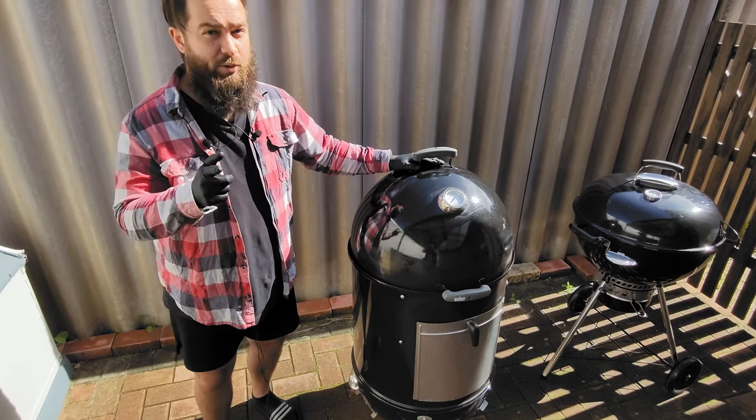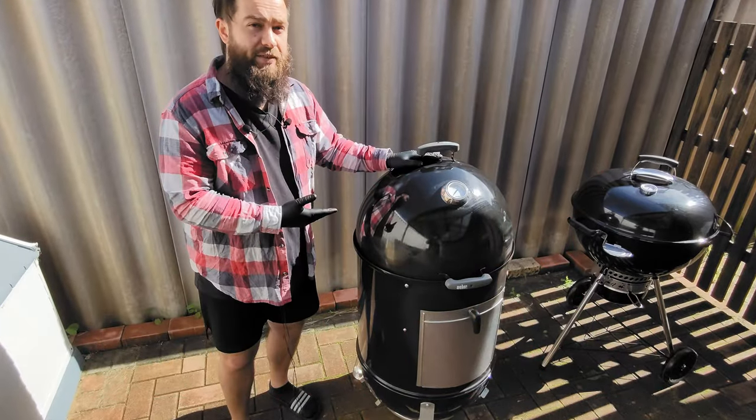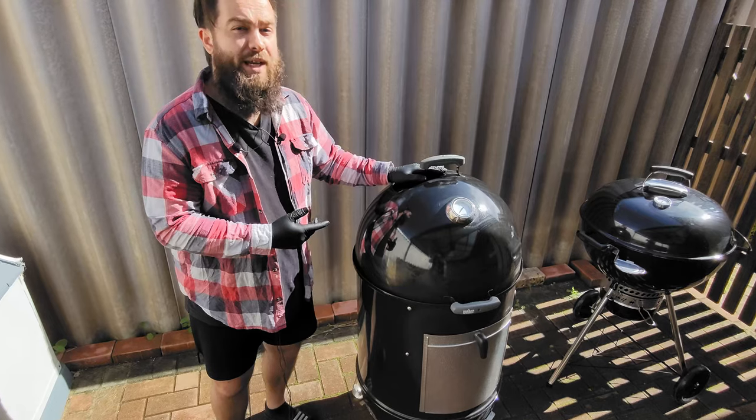G'day Smokin' Dagger fans, let's talk barbecues. As we can see here, we've got the 57 centimeter Weber Smokin' Mountain, the biggest of their range.